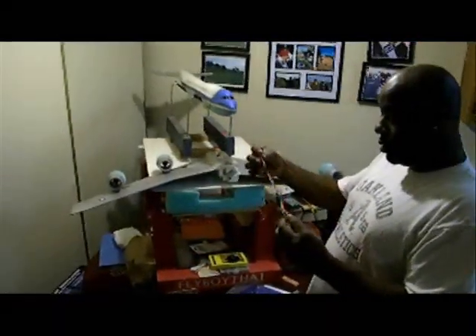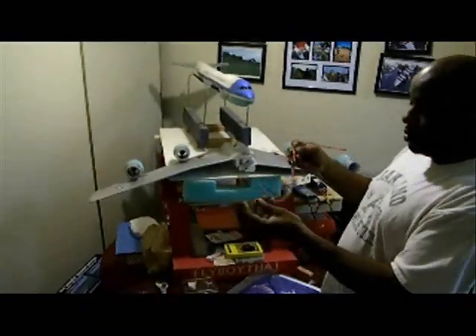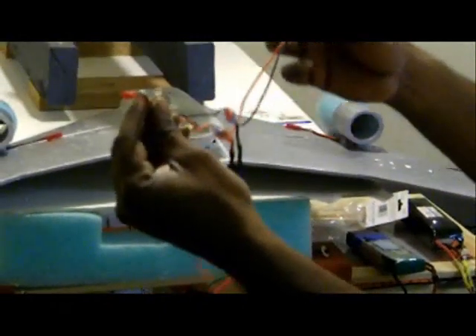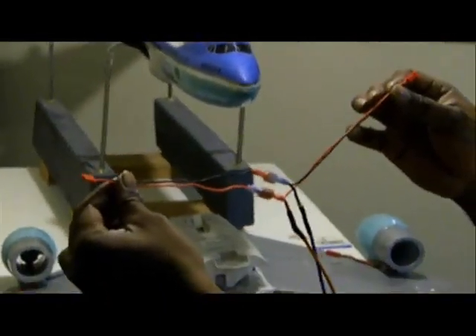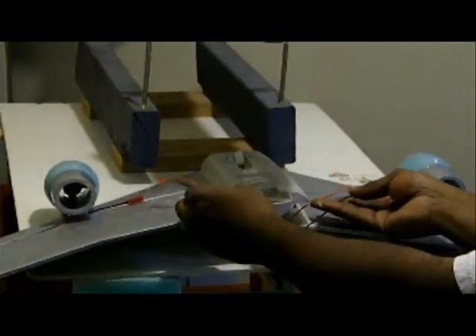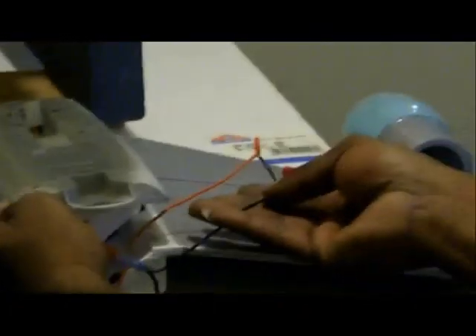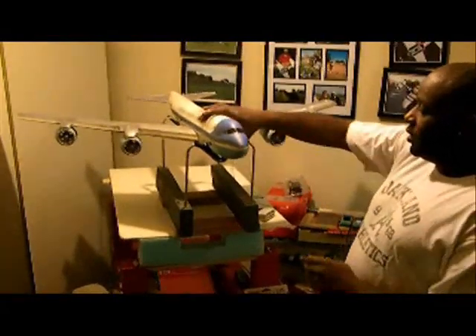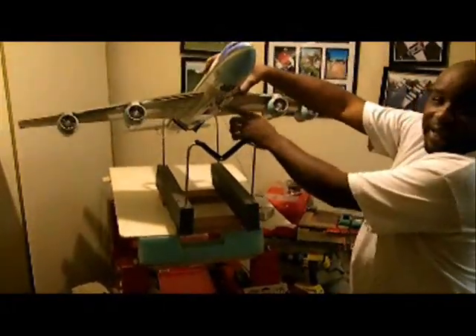I've soldered the brushed speed control that will accept a two-cell LiPo. What I've done is wired them together and made my own Y-harness that runs off the battery side, which connects to run both motors. As you can see, I've got the motors and the speed control all installed, with the LiPo plug hanging down underneath.